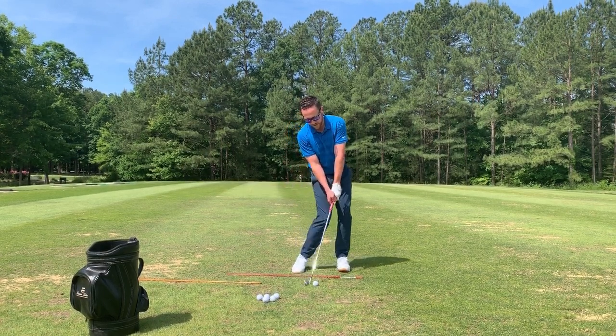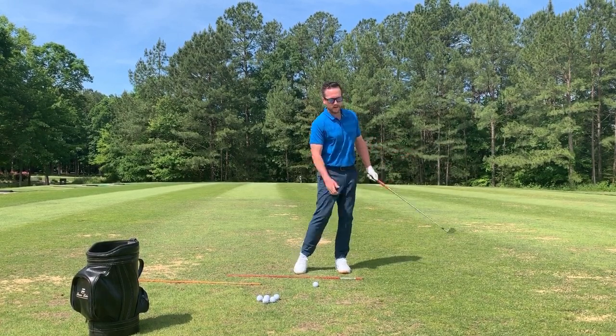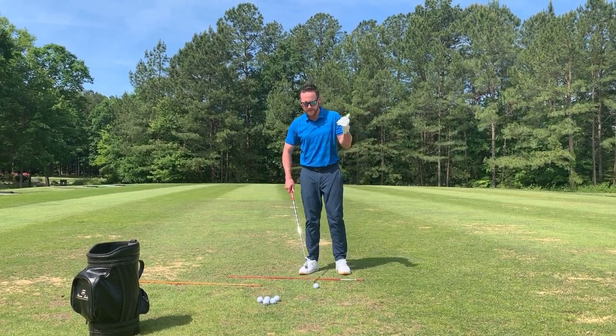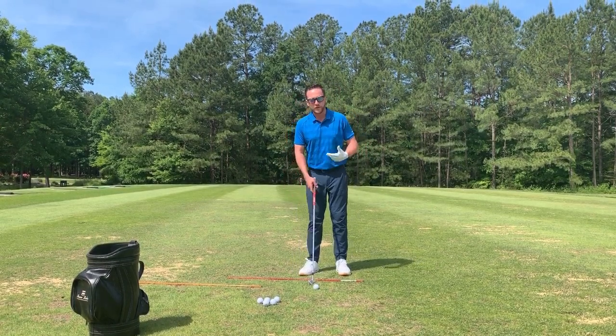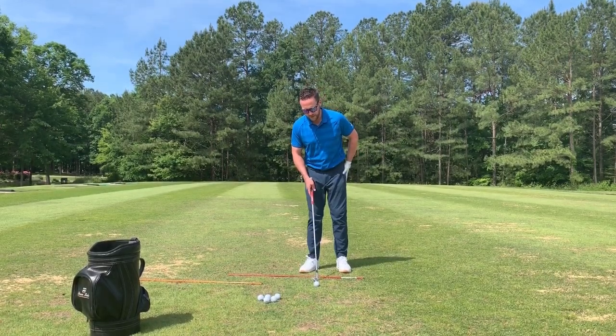We're going to mirror this image and position on the way through — working down to impact and toe up on this side as well. Toe up to toe up. Make sure the toe is facing up towards the sky, and that will ensure a nice square club face through impact and throughout the swing.